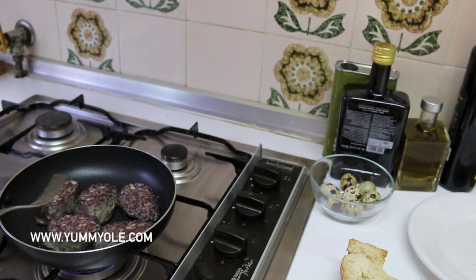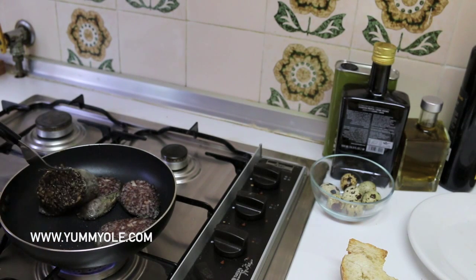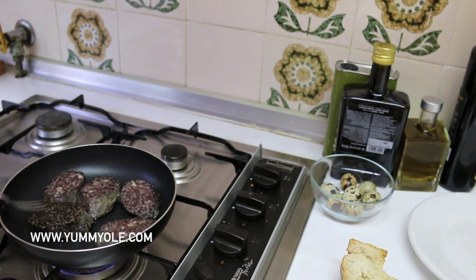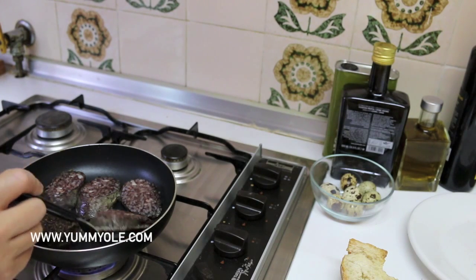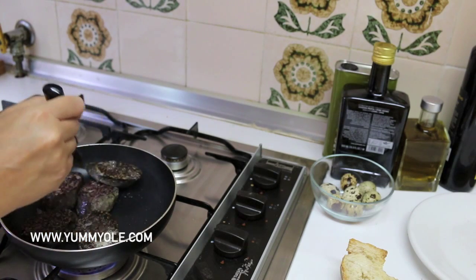The morcilla is in the fire around 3 minutes so we are going to check the surface. As you can see, here the rice is crunchy. I like this touch — the rice is going to be crunchy from frying. Now it's time to do the other surface.